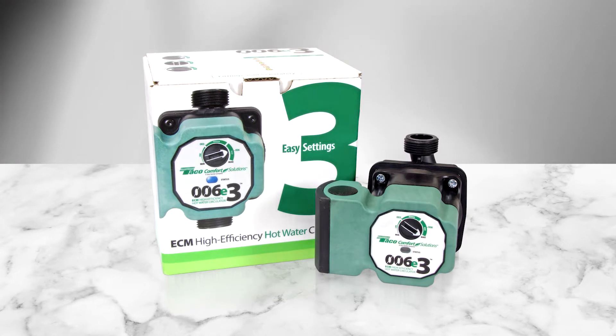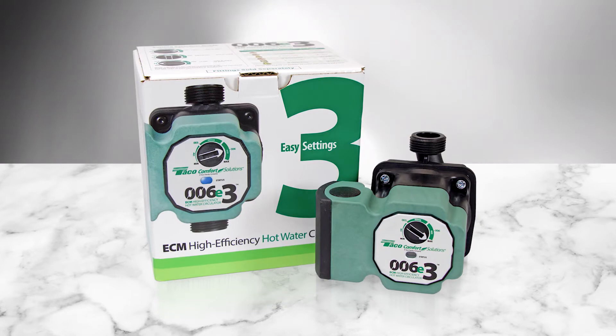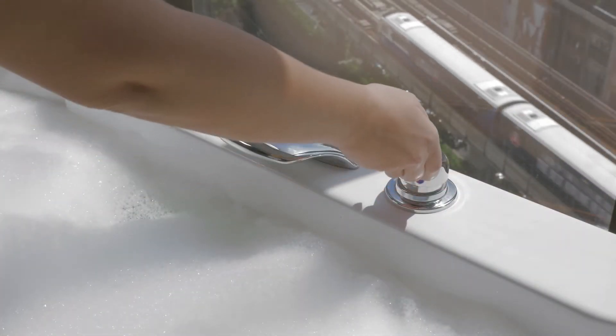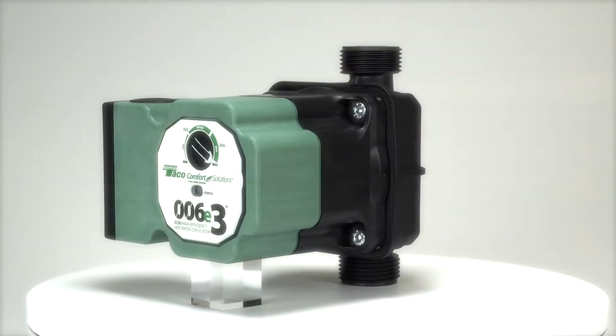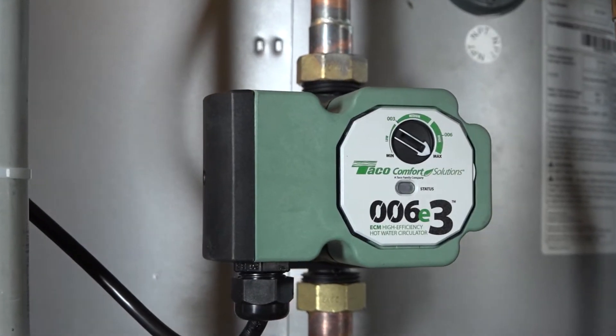The 006E3 ECM High Efficiency Hot Water Circulator from Taiko Comfort Solutions makes optimizing hot water comfort simple and easy, with its rugged design and state-of-the-art features. Let's have a look at how to install the 006E3.